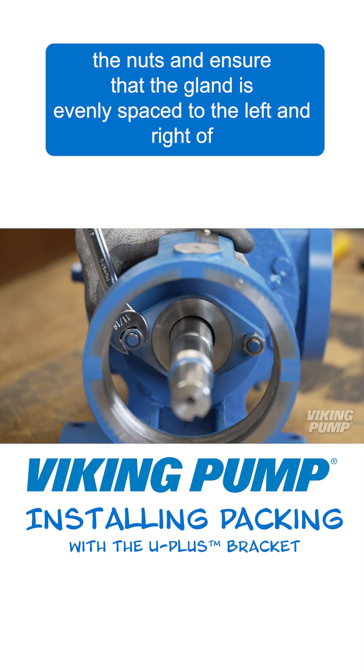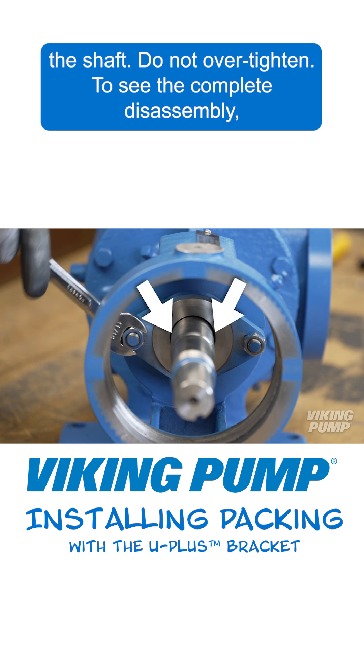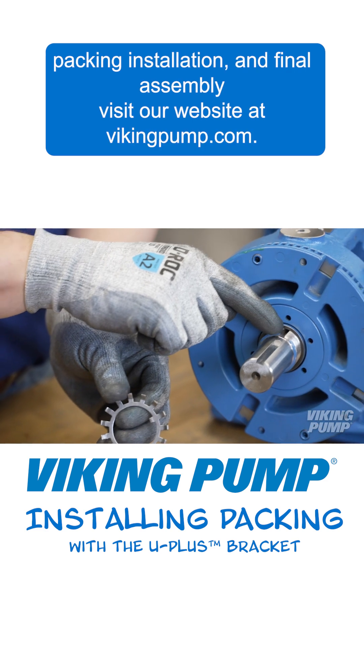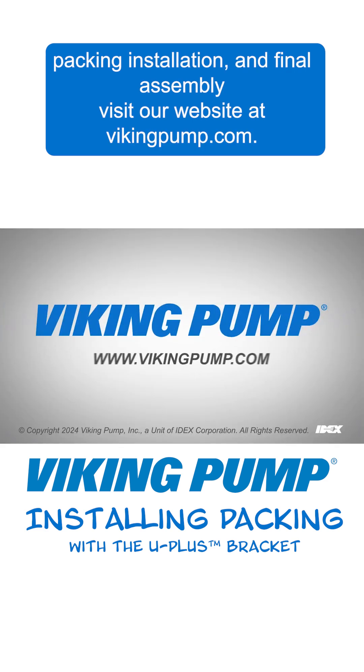Alternate tightening the nuts and ensure that the gland is evenly spaced to the left and right of the shaft. Do not over tighten. To see the complete disassembly, packing installation, and final assembly, visit our website at VikingPump.com.